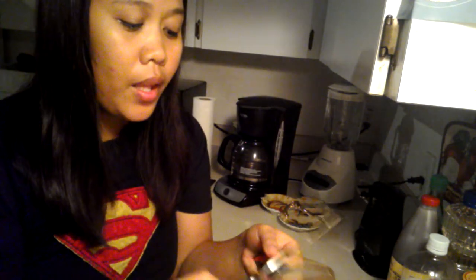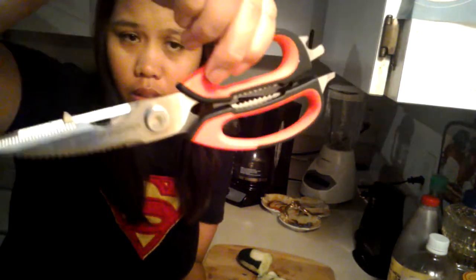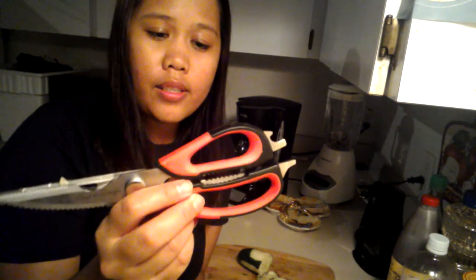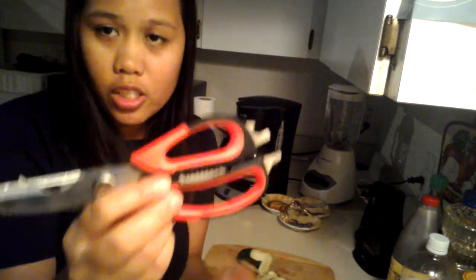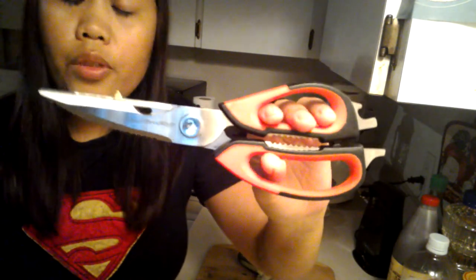I'll give this product a thumbs up because it's really useful and handy as well. It's not that heavy, so it's a really good product. If you want to have yours, you can buy it on Amazon.com — I've put the link in the description. So just go ahead and get your Chef Brooklyn Kitchen Shears. That's it for today, thank you for watching everyone!